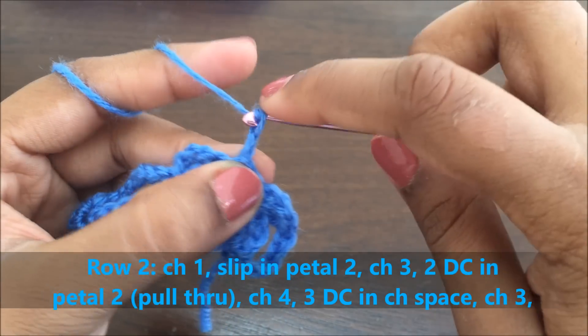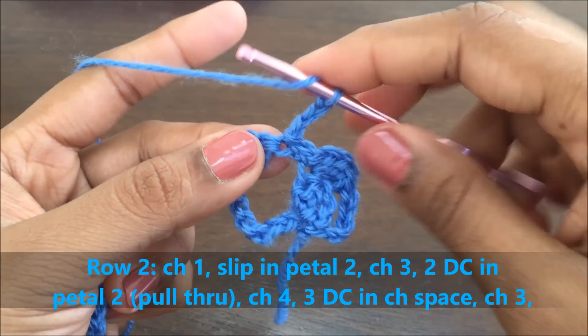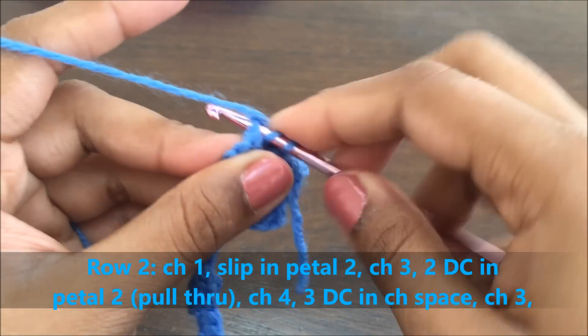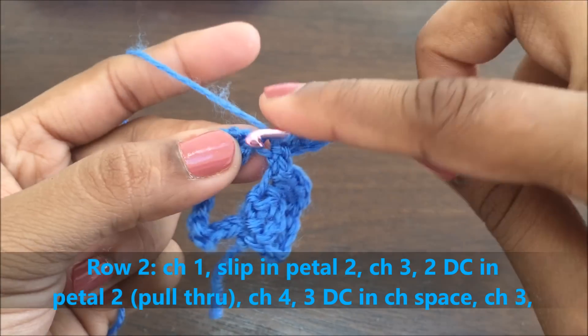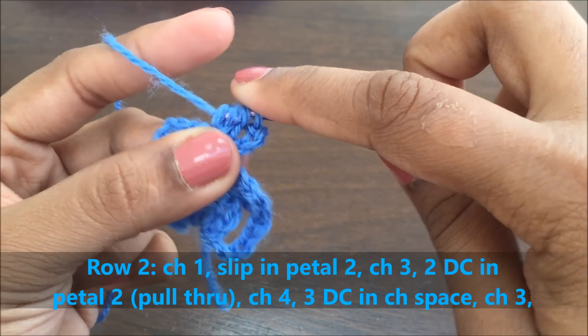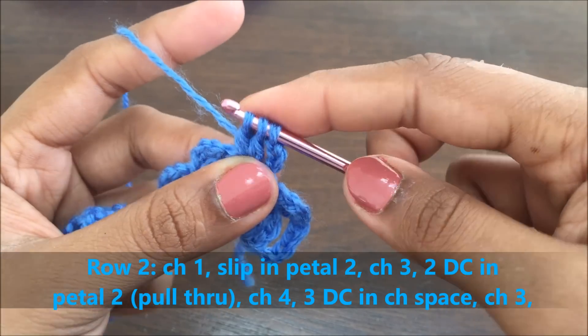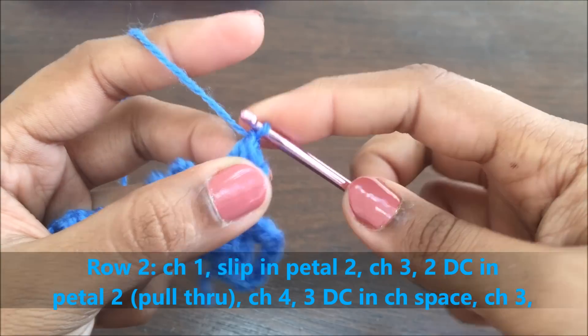Now make a chain of three and slip into the same stitch. Go into the same stitch and do two double crochets without pulling through. Secure it and make a chain of four.